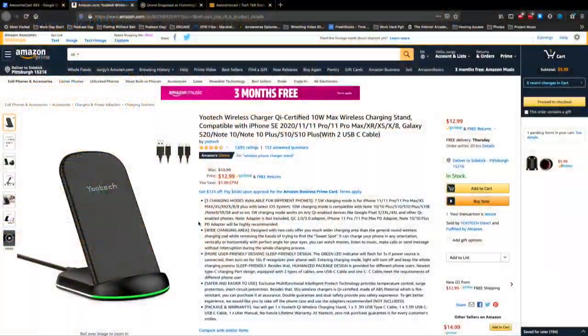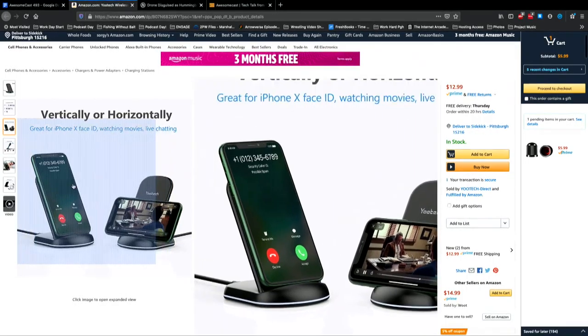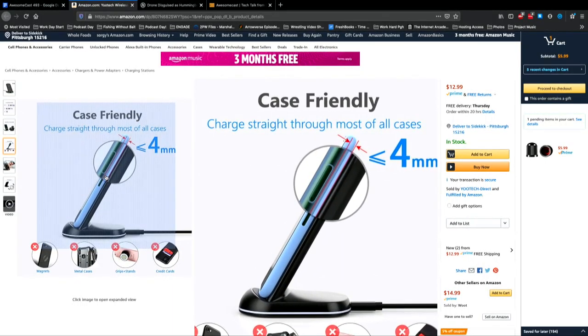I wasn't looking for the most advanced wireless charger — I was looking for something cheap. One of the things I liked about it is there's a little green light that comes on when you put the device down, so you know that you're charging. It only stays on for 16 seconds so it doesn't keep you up at night, because it sits right next to the bed. And it's USB-C.